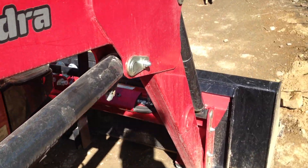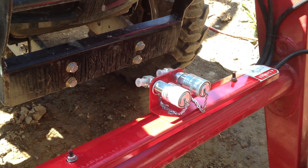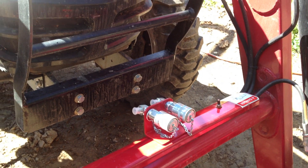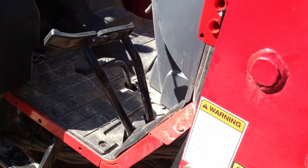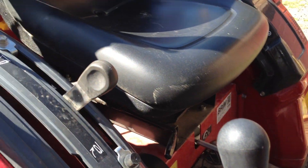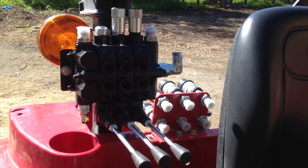We still have to route all the hoses, but the quick disconnect fittings are all mounted up. All that I have left to do is mount the new knob on the loader that has the push button for the diverter valve and measure off all the hoses, and I can be ready to go.